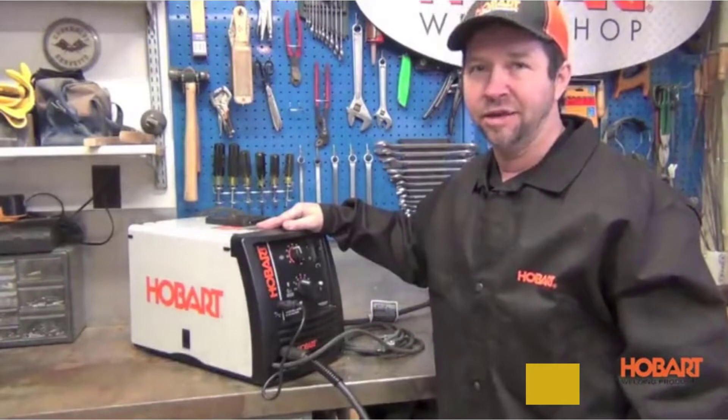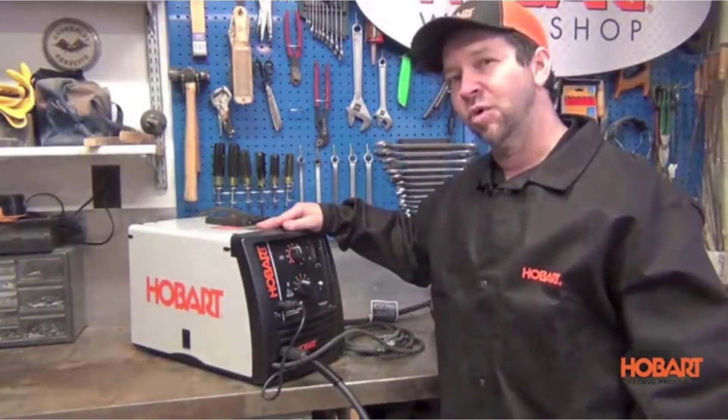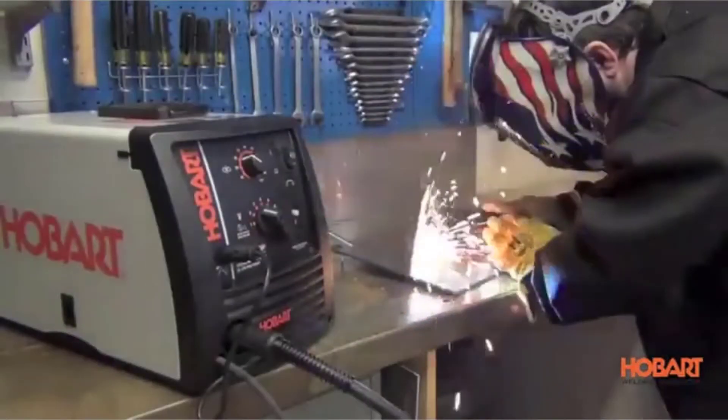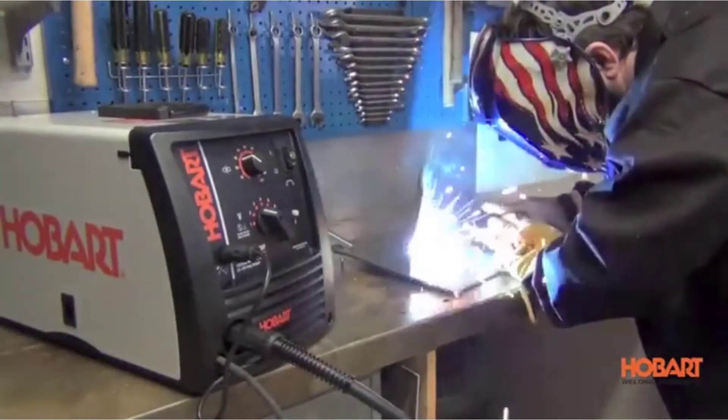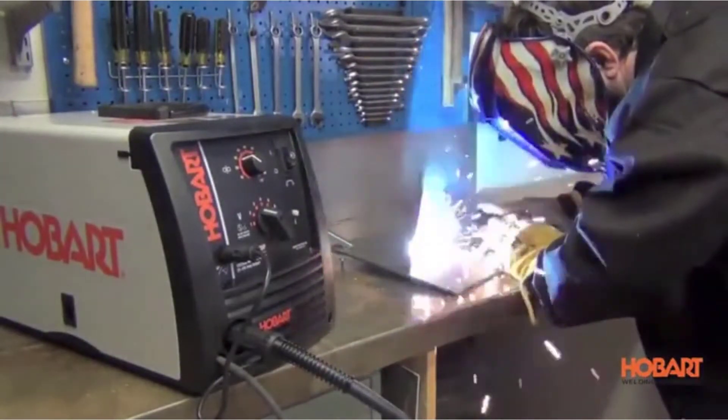At 79 pounds, the Hobart Handler 210 is quite heavy. It's one of the more expensive models we considered, but for serious welders, the capabilities and durability may make it worth the investment.